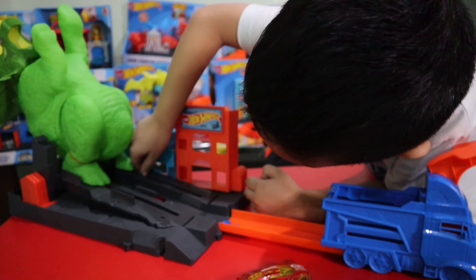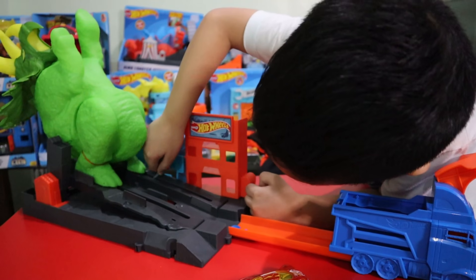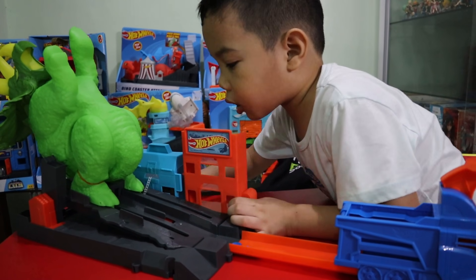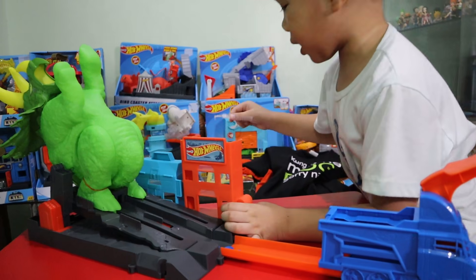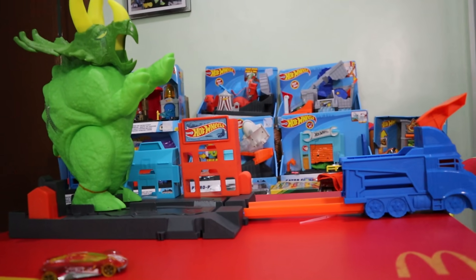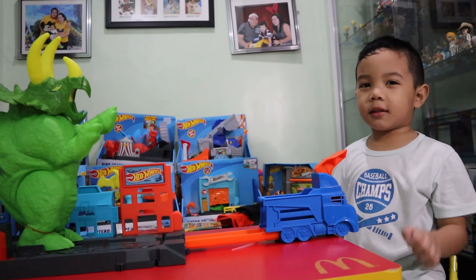No, stop. Mummy, I don't know what to do. This is the place. Yeah! Guys, let's do this.